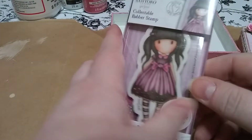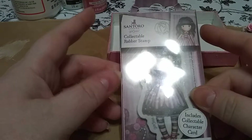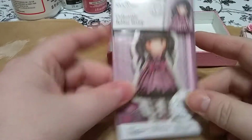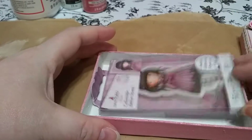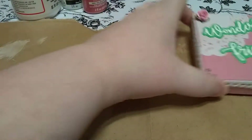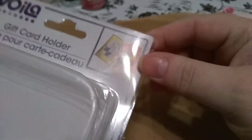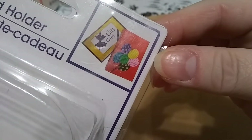I was having difficulty finding something for her to fit in, and I didn't want to do another paperback because I've done a couple already. So I went up to the Dollar Tree, and this is actually a gift card holder. That's what it looked like originally.